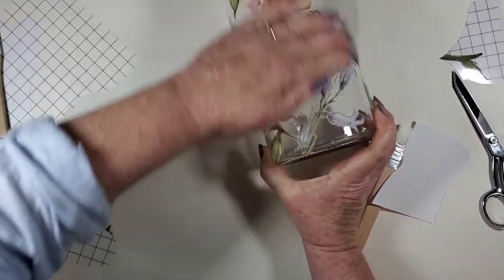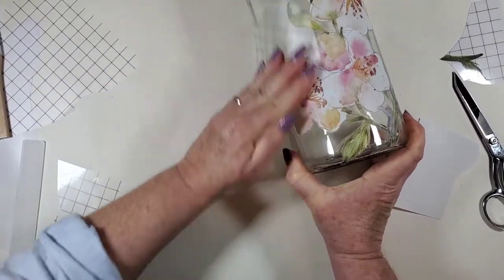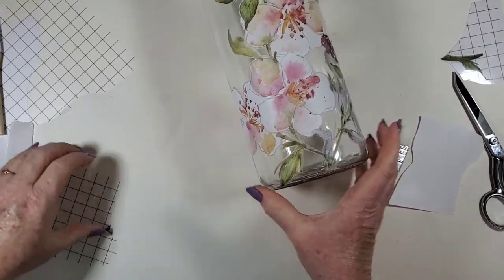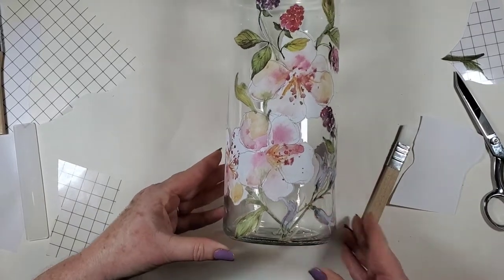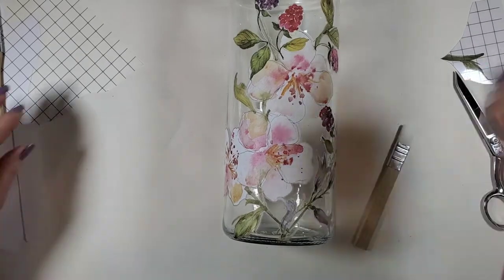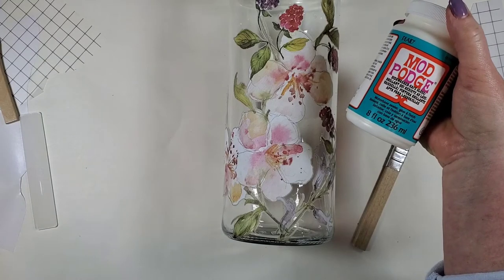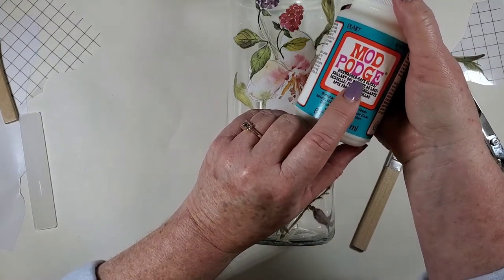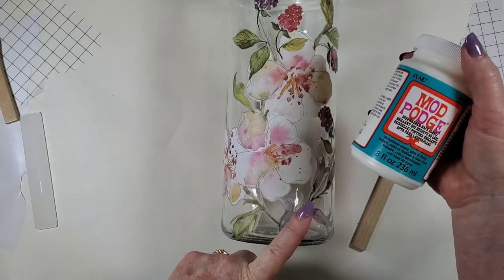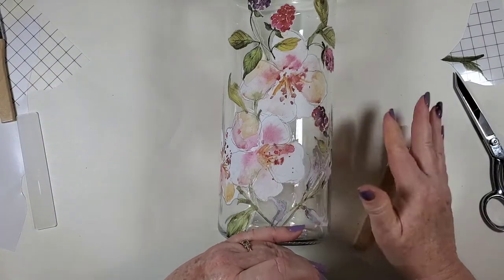Now I'm going to put a sealer coat over this, and it might get a little tricky in the fact that I don't want the sealer coat to really show. What I'm using is a Mod Podge product — it's to make things dishwasher safe, and this is a gloss. That being said, I wouldn't put this in the dishwasher.